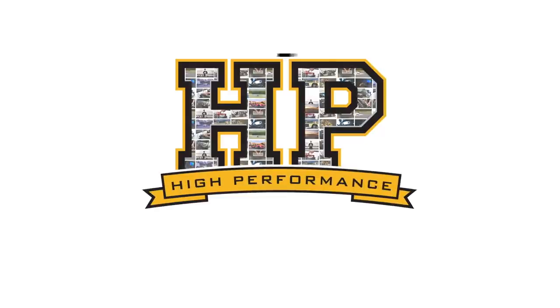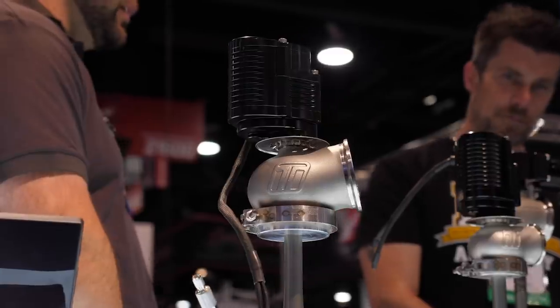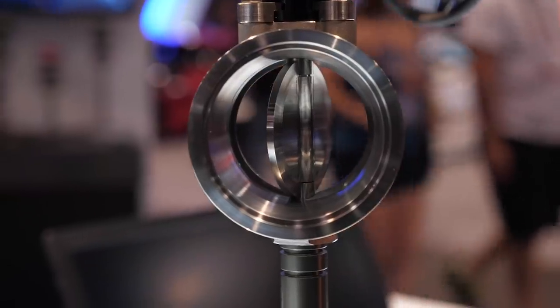We're here with Chris to find out a little bit more about these wastegates. I'll take a step back because I did just mention this is a new innovation. Let's talk about the elephant in the room because a lot of people will be saying OEs have been doing this for a while, and that is true. How does the Turbosmart solution differ from what's in the OE world?